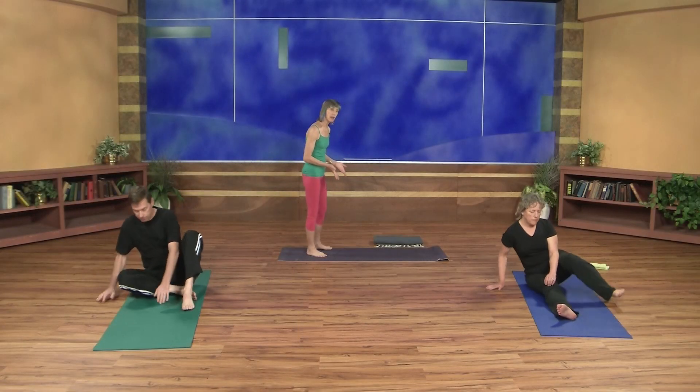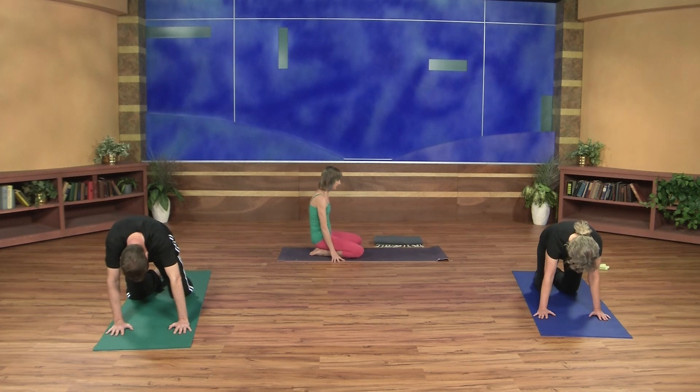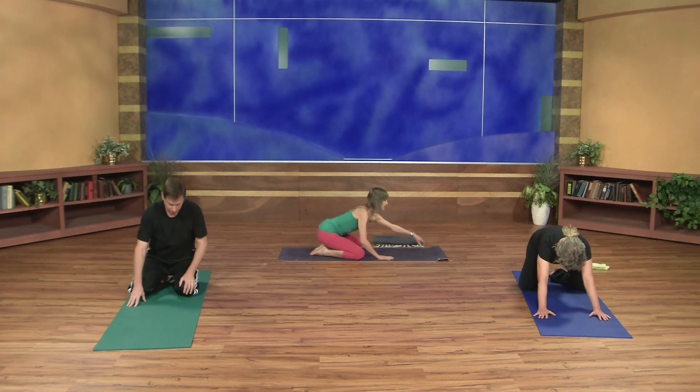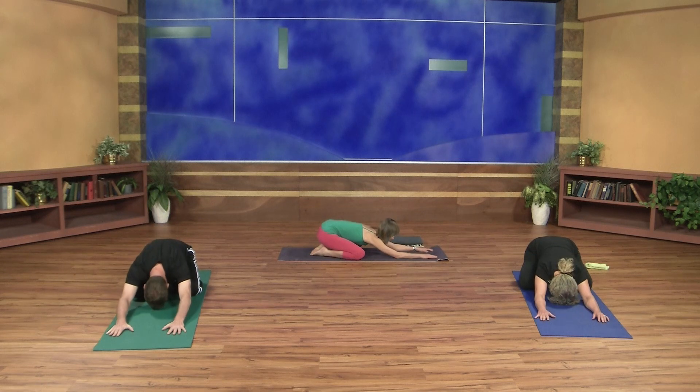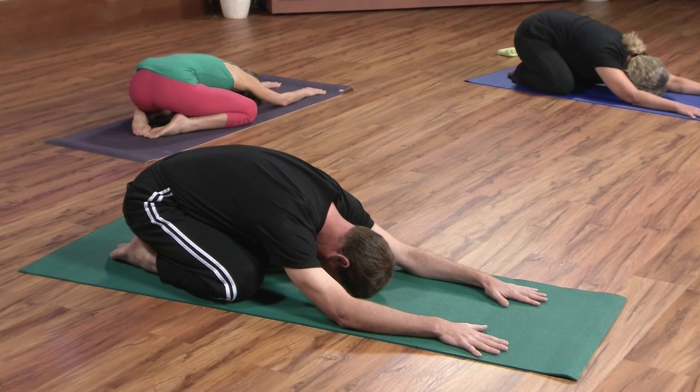We're going to begin today in a wide-leg child's pose. Bringing your big toes together and then taking the knees to the width of your mat. Go ahead and come forward, and relax your forearms onto the floor. Relax your forehead onto the floor. We're beginning with a very passive pose here, allowing the hips to settle back over the heels. A little opening across the front of the chest and the armpits. Close your eyes and take a few breaths, slowing down and regulating your breath. As you breathe into the upper back ribs, feel them expand and contract.